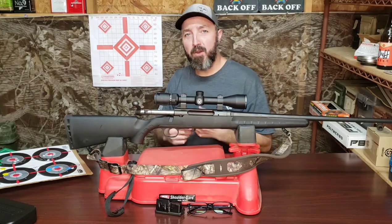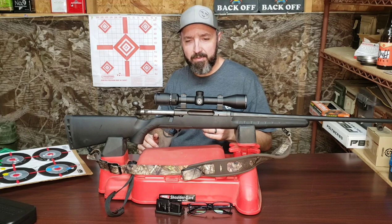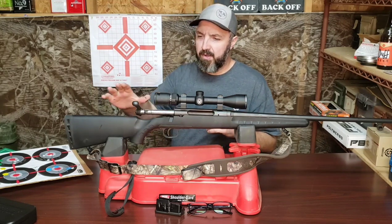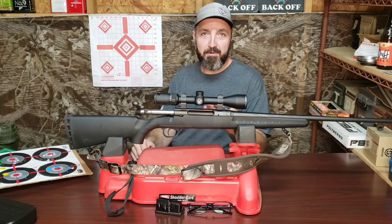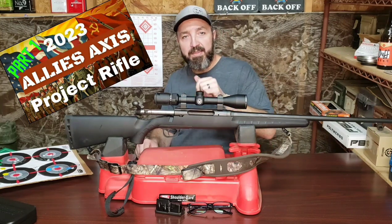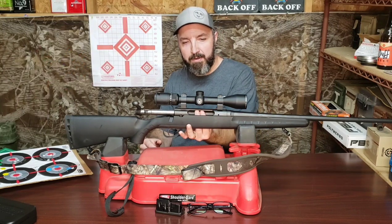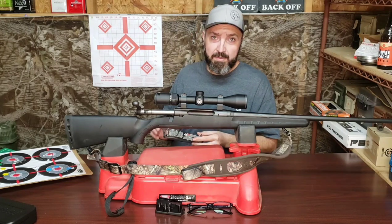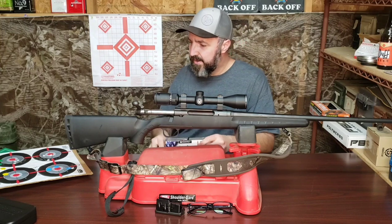Hey there folks, how you doing today? Hope all is going well for you. Please bear with the racket you may hear in the background throughout this production. Now this is part 2 of our series on the Savage Axis rifle. If you missed the first part of the video, feel free to click on the link down in the description. As I always like to show folks, this is a safe and empty weapon. The magazine has been removed, nothing in the chamber. There's no live ammunition out here in our workspace. This box is empty — we're going to talk about it here in a minute.